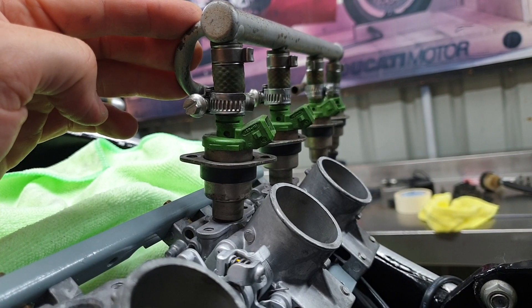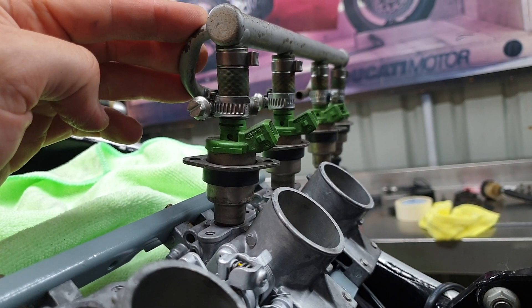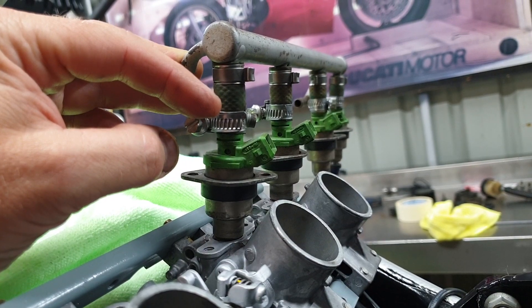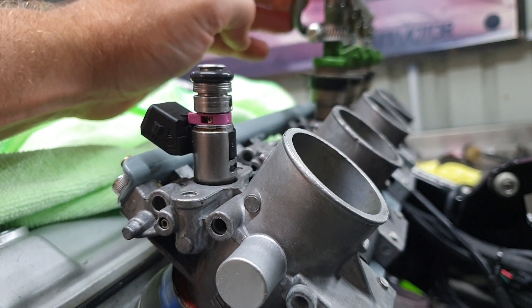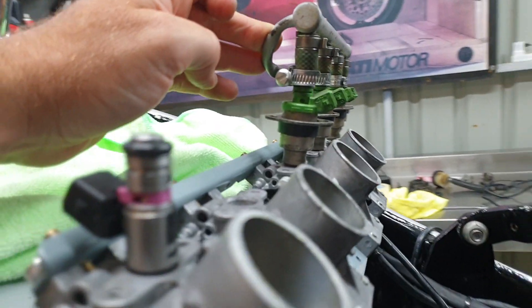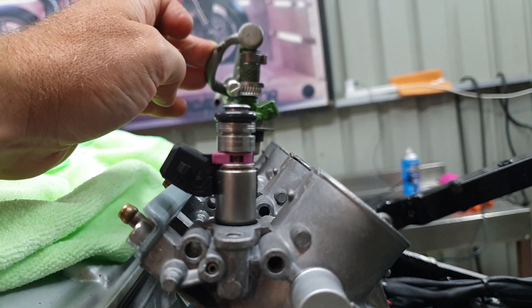These are the injectors I used to run — off a 900SS Ducati — they're a lot taller than what I can fit under the tank. So I'm going to use the Ducati Street Fighter injector, which is a lot more compact. Basically I'll be able to lose a fair bit of height when I put my fuel rail on and it should all fit better, with a lot more clearance to play with.